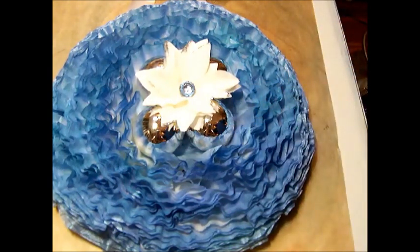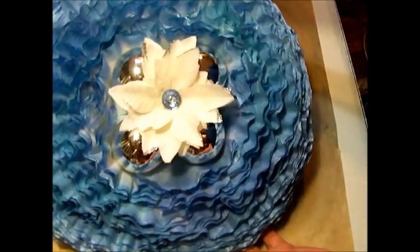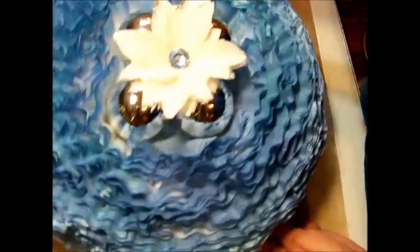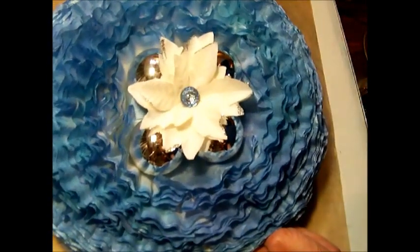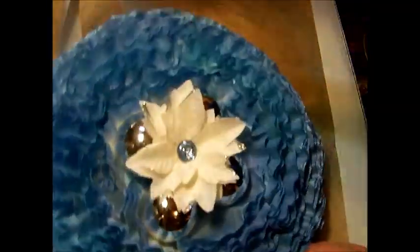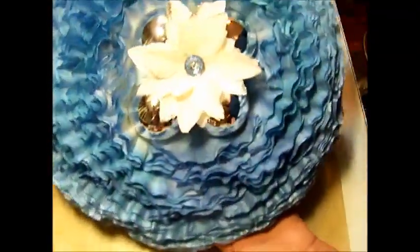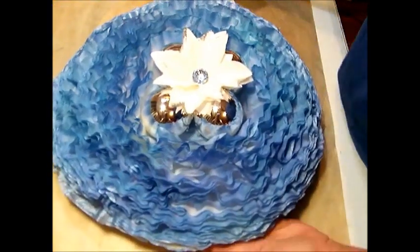In the middle I just put in some Christmas bulbs and a poinsettia with one of those Recollections blingy buttons — they're kind of like the Webster's Pages version but the Michaels version. Then I've got just a ribbon at the top so that it'll hang. I thought it was cute and wanted to share that with you guys.